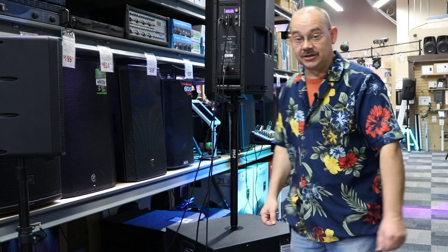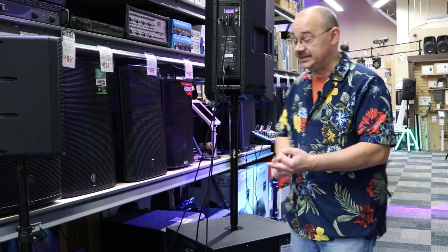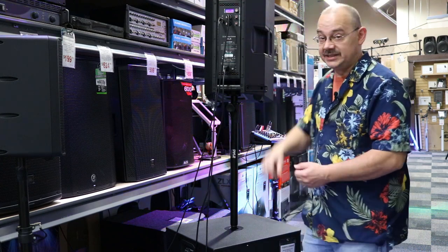This is going to be one of those packages you're going to want to listen to. So we're going to do a sound test on it, we're going to hear how it sounds, we're going to see how it hooks up, we're going to see how it interacts with the ZLX, which is the most popular combination of those two speakers.